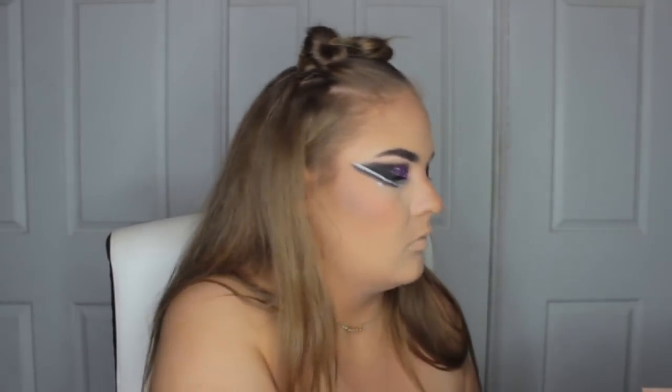Then I'm going to take my beloved Anastasia Nicole Guerrero Glow Kit and use the colour Forever Young to highlight the face - on my cheeks, down my nose, Cupid's bow, chin, above my eyebrows. Wherever you want to put highlighter, go for it. There is no wrong place to put highlighter, just saying.